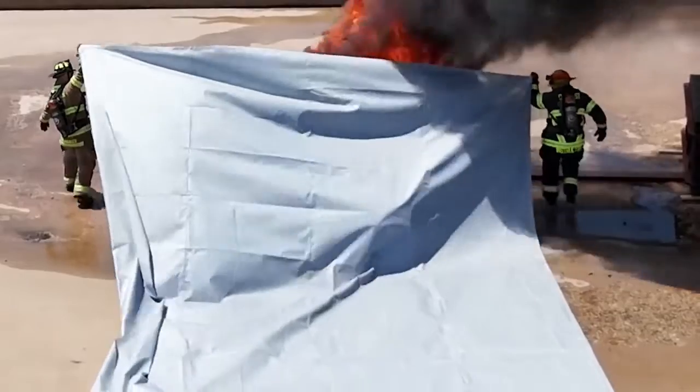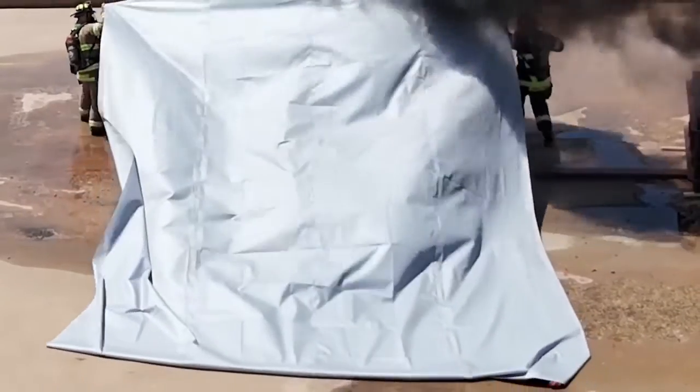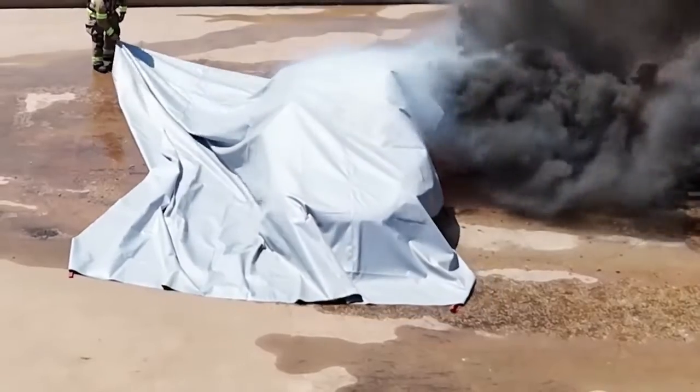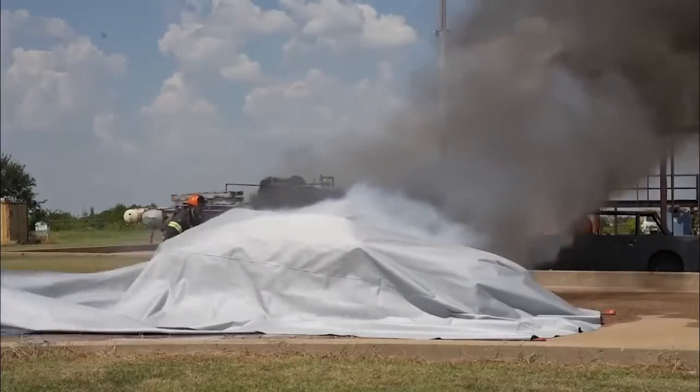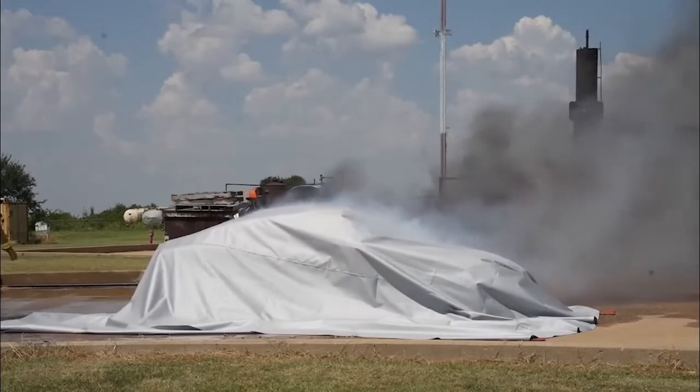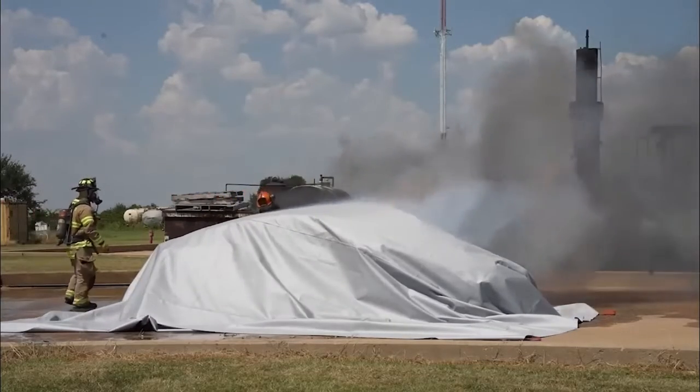Tucking the blanket underneath helps contain it, and also in case of wind it will keep that blanket intact on that vehicle. It takes two people to deploy it properly, and then you just let the blanket sit there and do its job of containing.